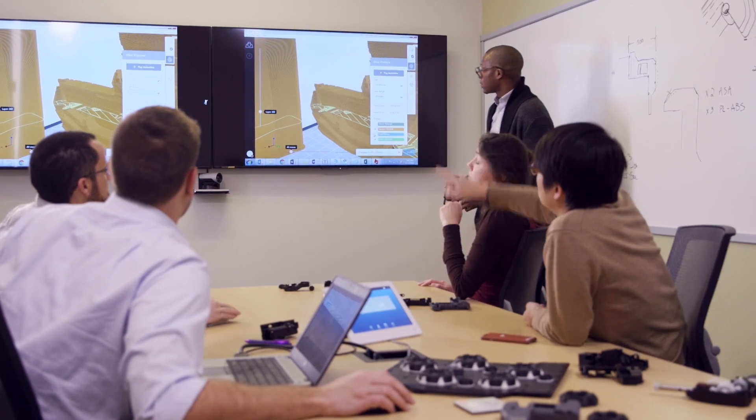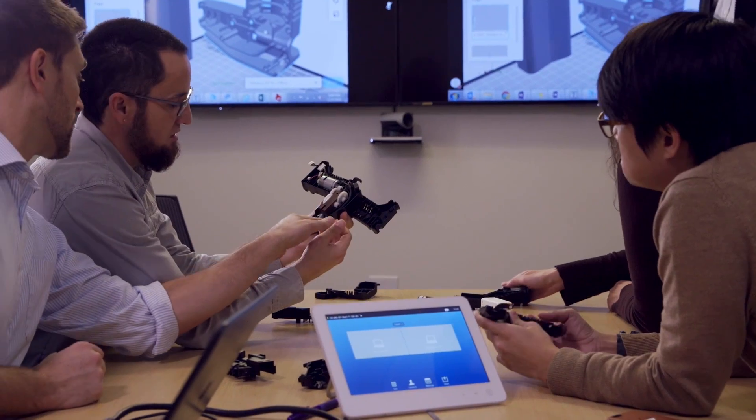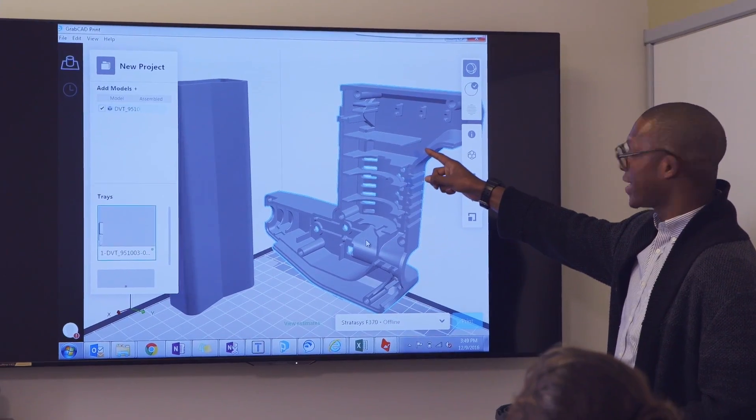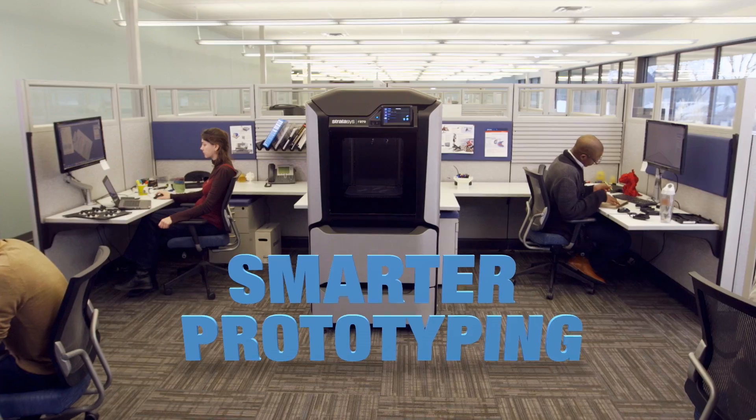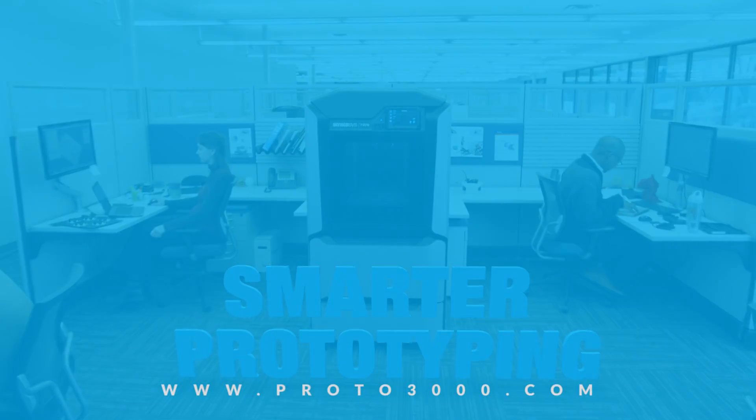Shrink your lead times. Unleash your creativity. Make the right decisions about your future products today. That's the Stratasys F123 3D printer series. Now that's smarter prototyping.